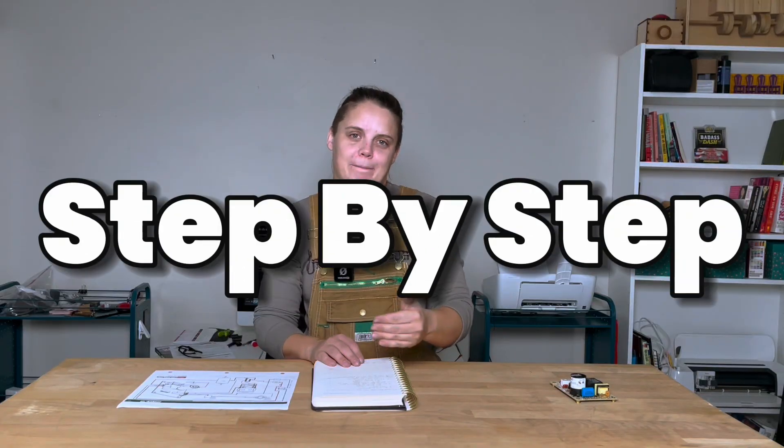Hi, hello, my name's Emily. I'm a certified mobile RV repair tech based in Las Vegas, and today I'm going to walk you through step by step how that RV furnace is supposed to work, so that way you can know if yours is acting weird.